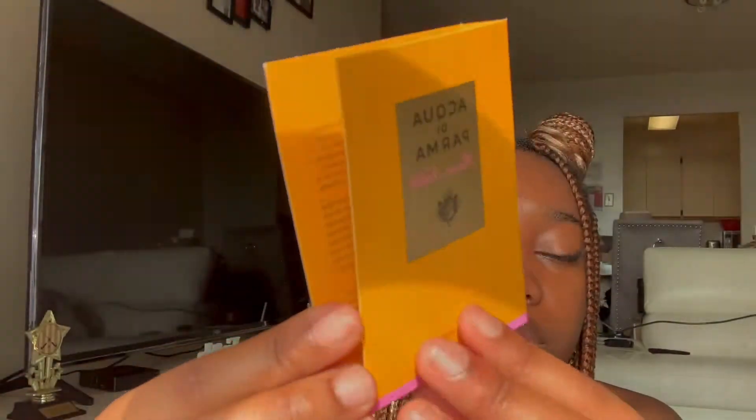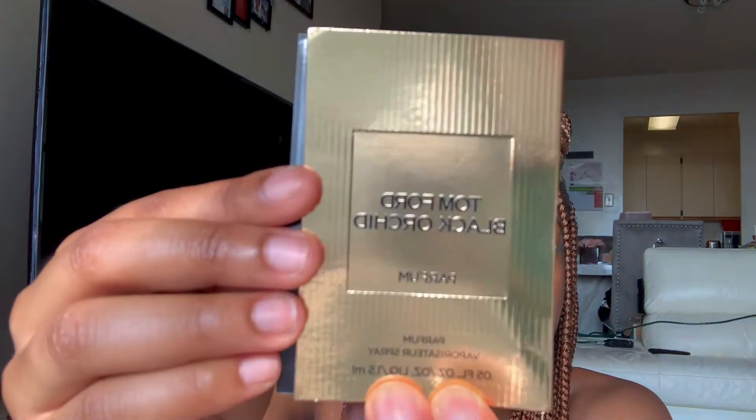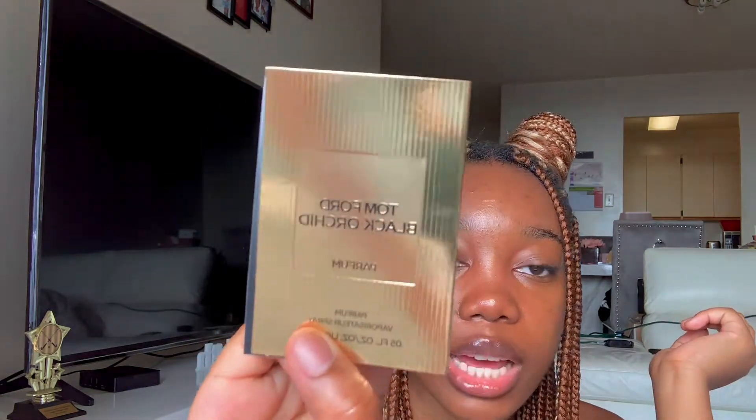Then I have this little perfume. Not really sure how to pronounce the name — it's like Rosa something. Rosa Noli, I don't know. It's French. Then I have this Tom Ford Black Orchid Perfume. It's just little sample sizes, as you guys can see. This is literally the same one — so I have two of these, actually. The samples are pretty full, to be honest. And I also have another one of the Black Orchid. That's all I have for the samples.